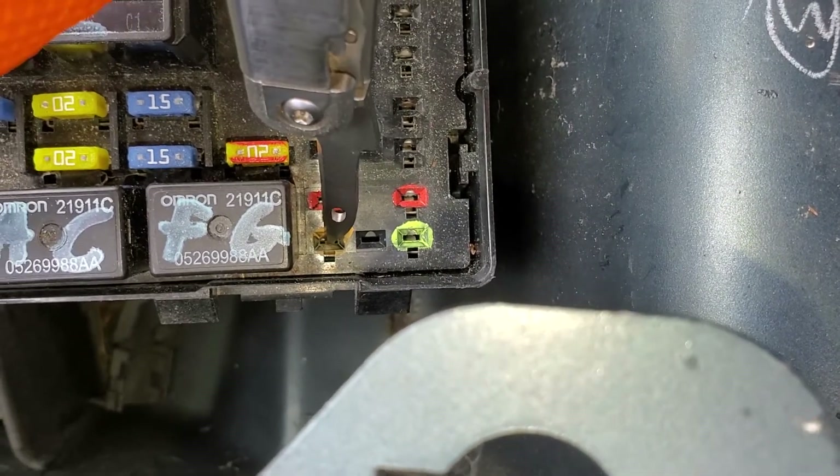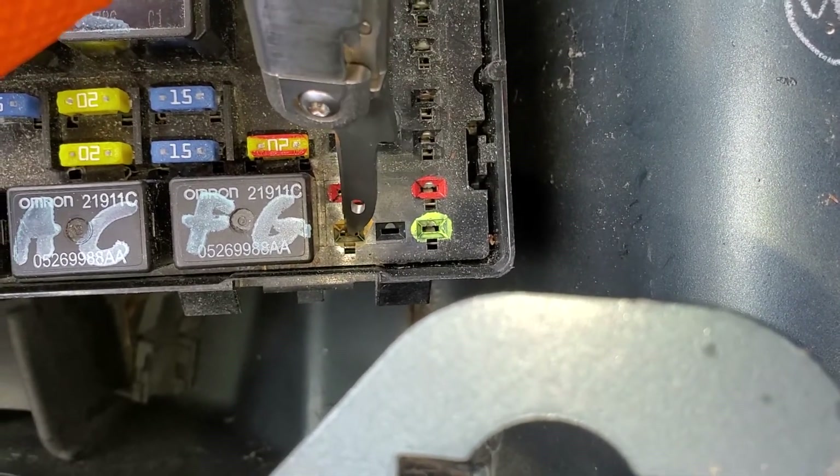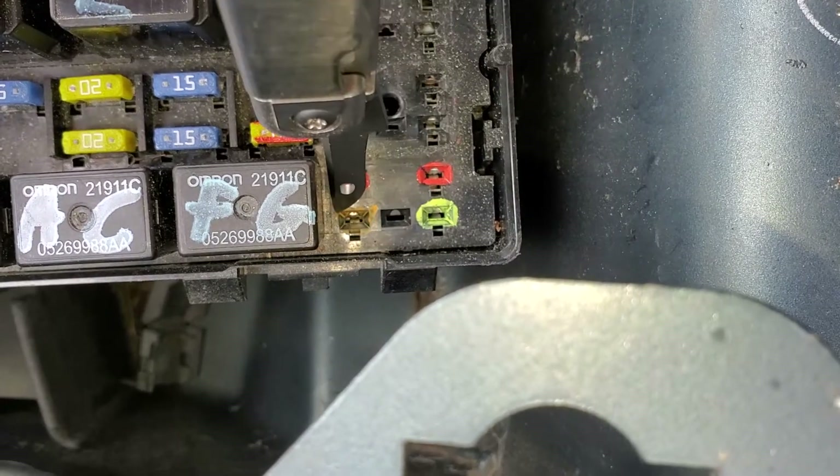You can actually provide your own power to this pin — you'll be directly powering the horn itself — and so you should expect the horn to go off if you put power into this pin.